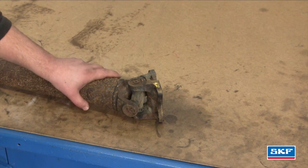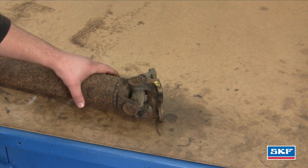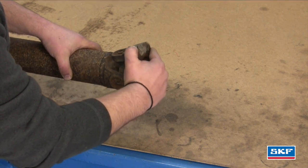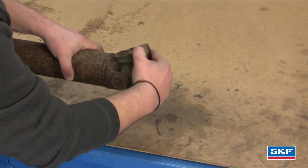Now that we've removed the driveshaft from this Dodge 1500, we're going to inspect the U-joints. First thing you want to do is grab the driveshaft and the yoke and spin it lock to lock — this way and this way.